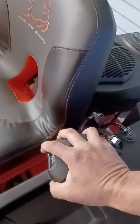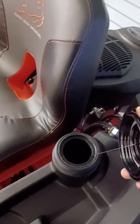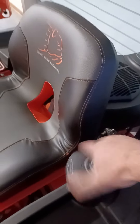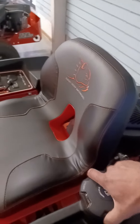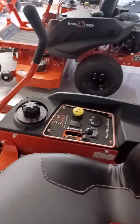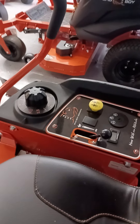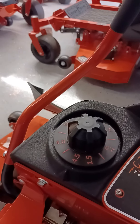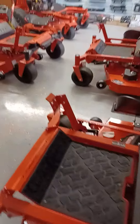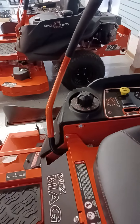It's got a gas gauge so you can check your fuel level at all times. One of the great features is that huge gas opening, so it's very easy to fill. All your gauges and everything are on your right-hand side console: throttle, key switch, electric PTO, and deck height.